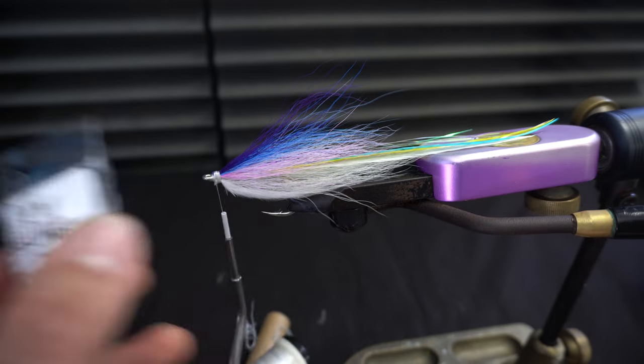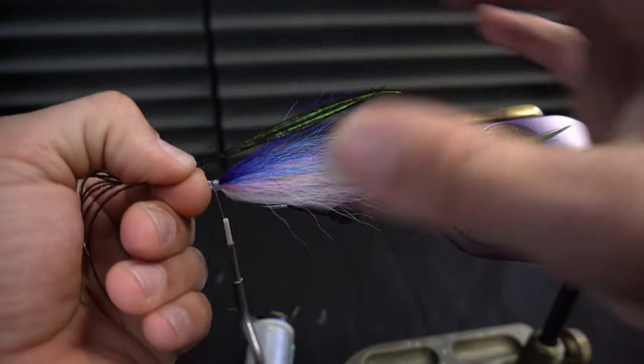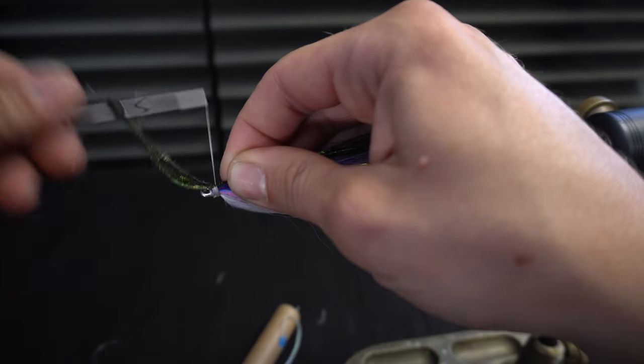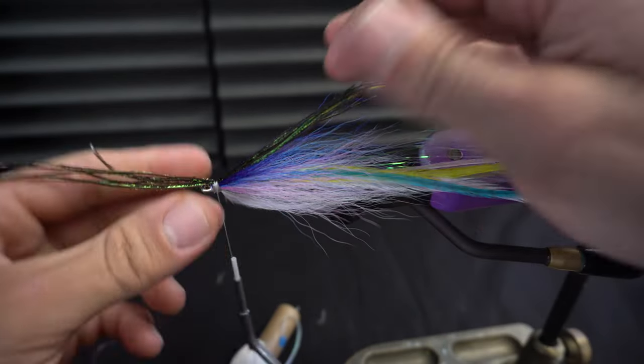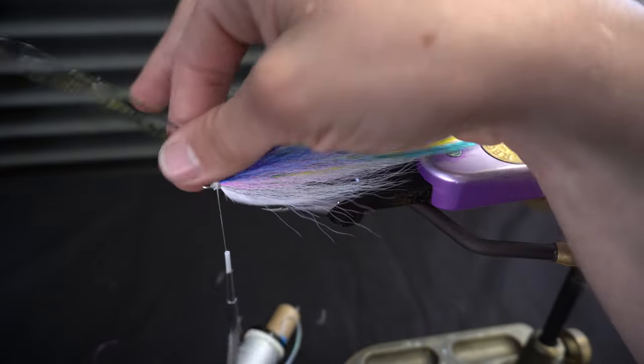Last but not least, we'll take a little peacock curl here — about six or seven pieces — and tie this on. We can always adjust that if we like.